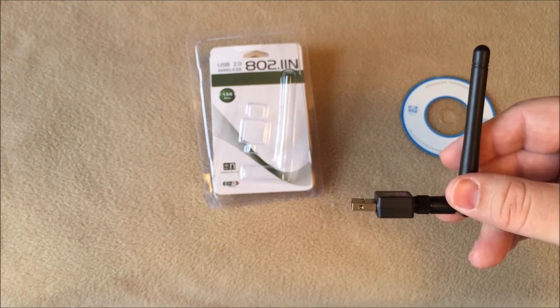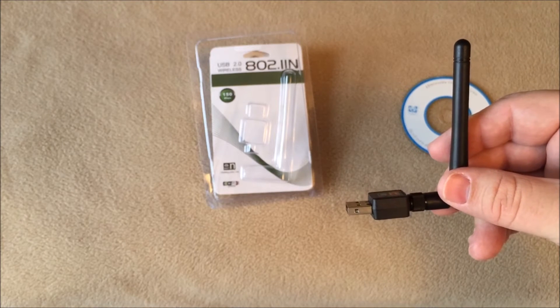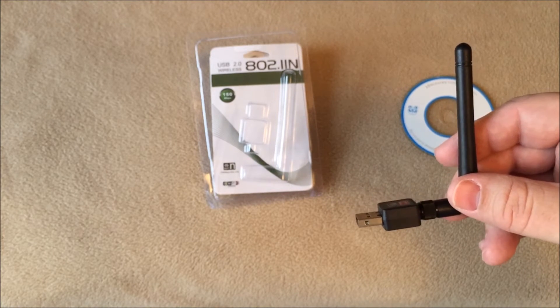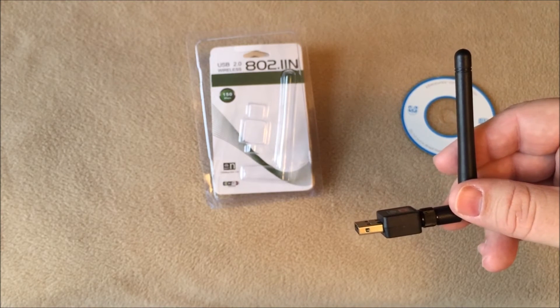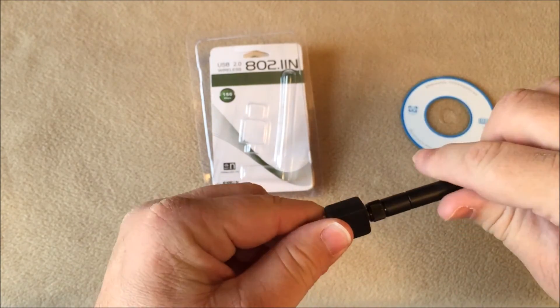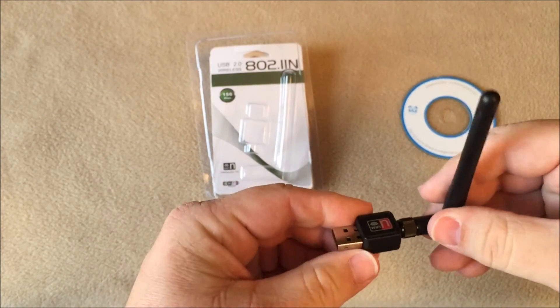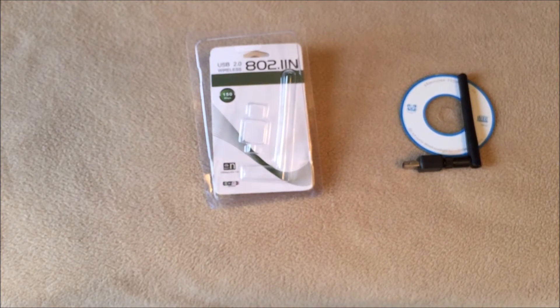Like I said, I've used it for about a week and it has amazing range. I'm picking up signals from the nearest neighbor, who is probably a quarter of a mile away. Not able to hook up to it because it's secure, but nonetheless it's still picking up. It also picked up an HP printer — I thought that was pretty impressive.